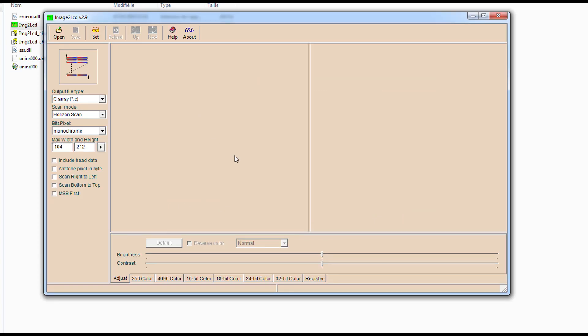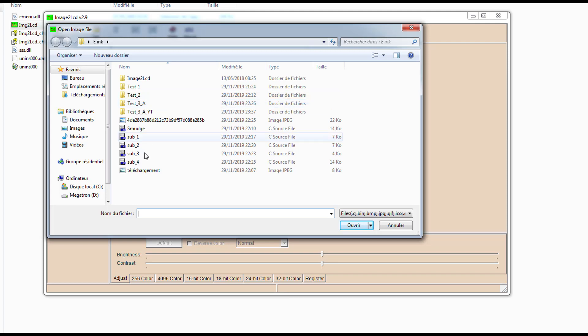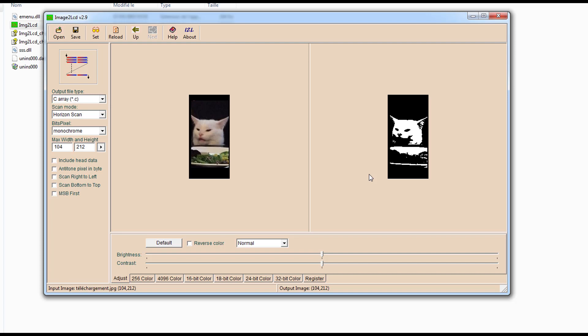In the program you can open a picture that you want to convert. For example this one — let's use the cat. Please note that the file should be 104 pixels by 212. You can adjust it in Paint, for example — it's very simple. Here you write the width and height that we have, and you select monochrome as the wiki says. Horizontal scan you keep as-is.